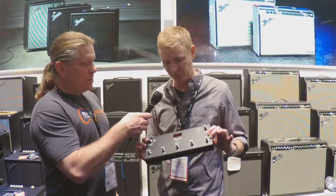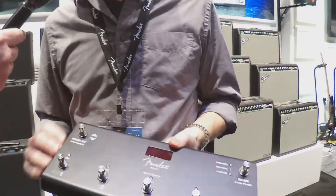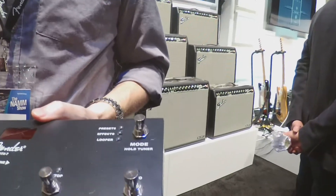The Rumble Stage 800 and Studio 40 amps will be getting a new firmware update at the end of March that will provide 11 new effects, and it will also unlock functionality for the new MGTX7 footswitch, which previously we had as a four-button footswitch.